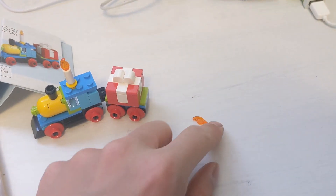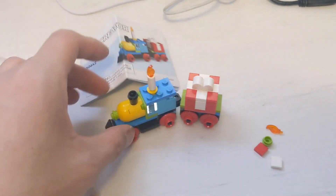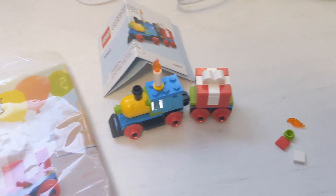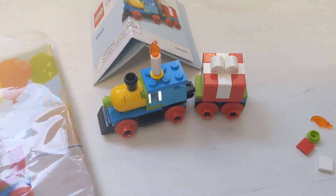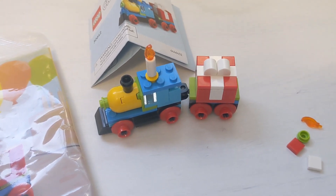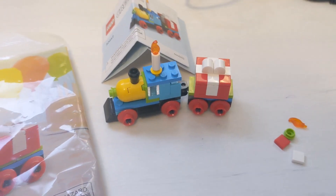These are the leftover pieces, and here's the instruction. I love this train — although it's a small set, it's only 58 pieces according to the box. It's quite cute. I highly recommend that people buy this polybag set.